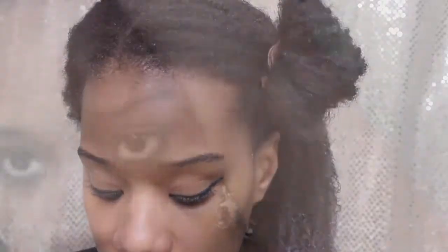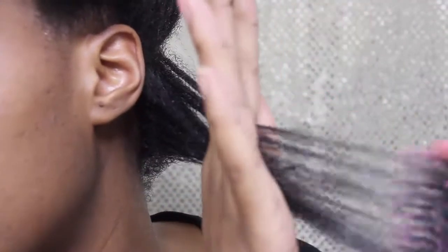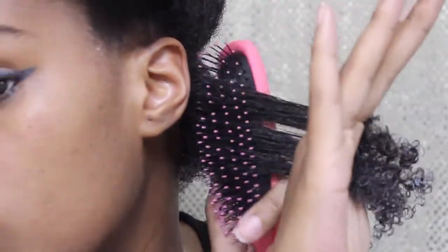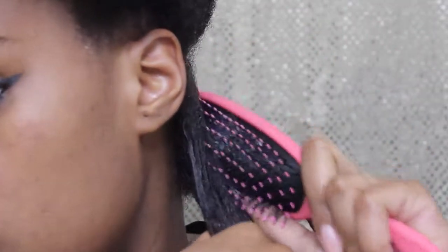While I'm doing this, I also kind of pull at the end to release any type of shed hair, because I just took down my protective style so I'm expecting some shedding. Let's see how good this detangling brush is — I try to get as close to my scalp as possible, and then just work the ends.